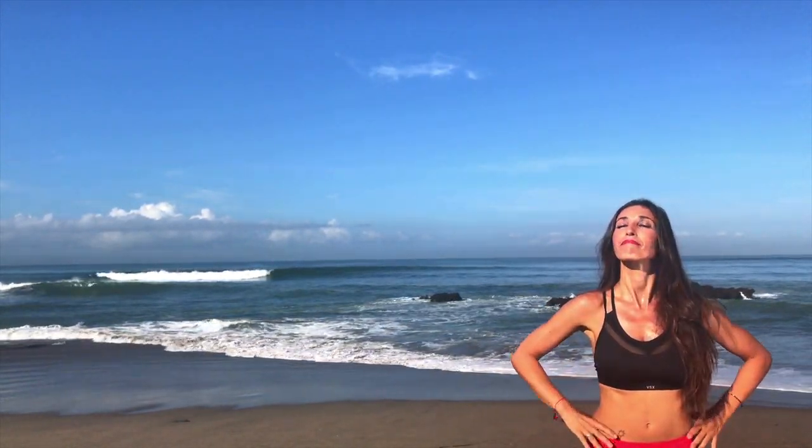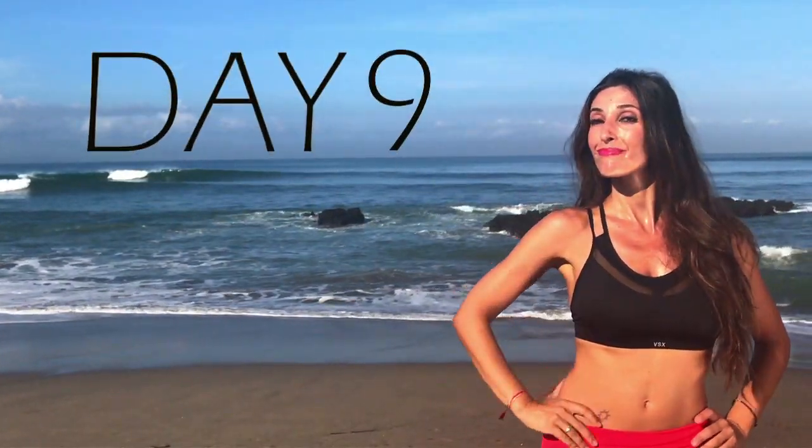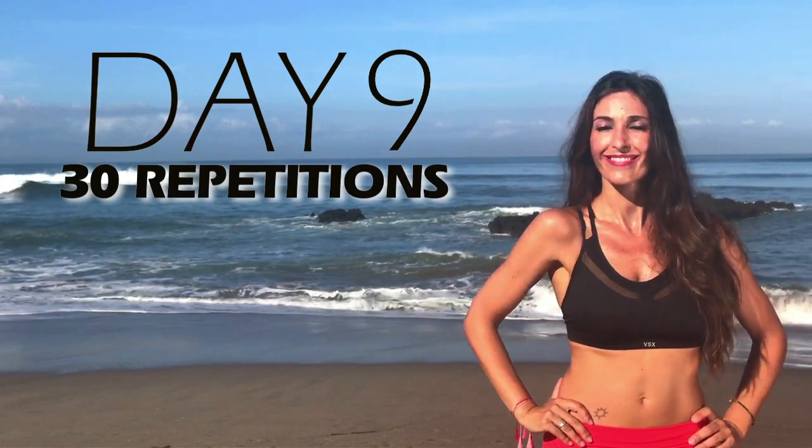This workout challenge is very simple. We will do push-ups for 10 days in a row. On the 9th day we will do 30 repetitions.